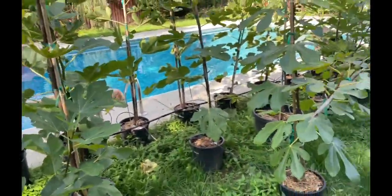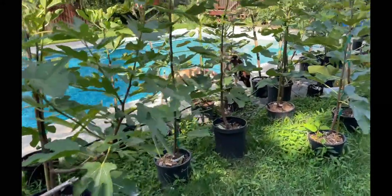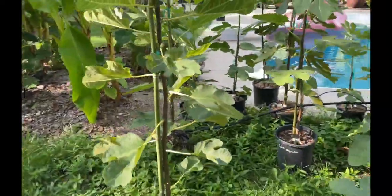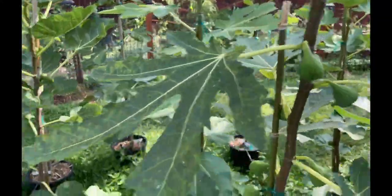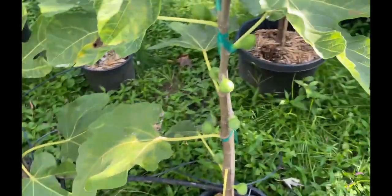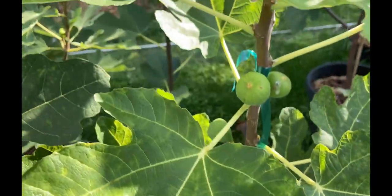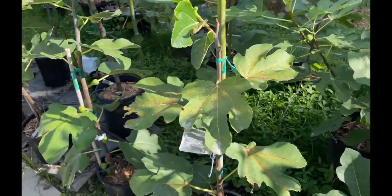Maybe 20% of them are air layers from last year, so not exactly cuttings, but you get the idea. Plenty of figs on these. Yellow Long Neck — some fruits. Craven's Craving. Coral Black — that's a lot. It's getting pretty late here, so some of these may not ripen, but I've gotten plenty of ripe figs off of these trees so far.